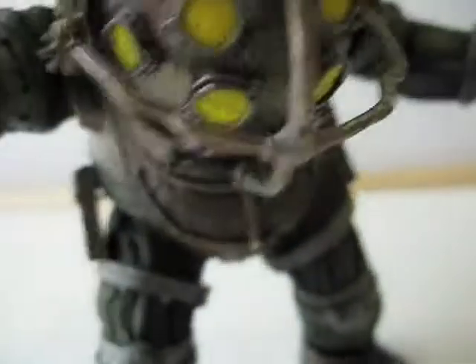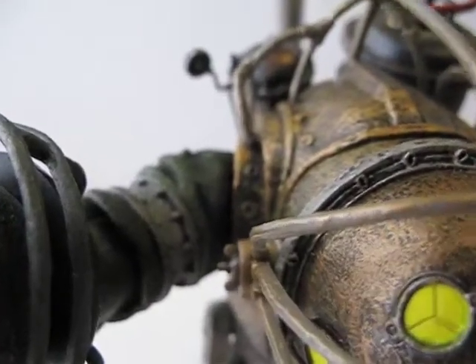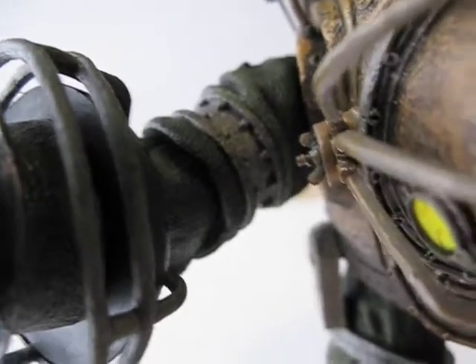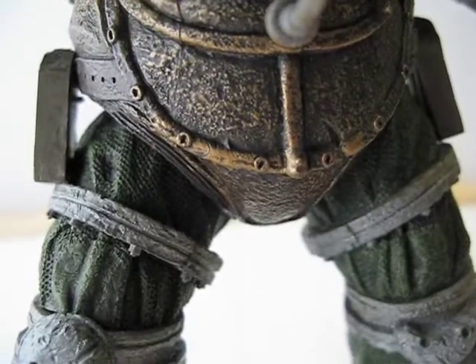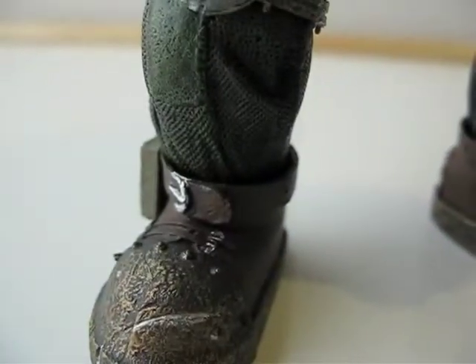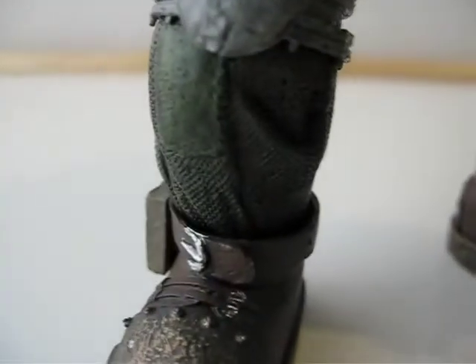Articulation-wise, the arms can rotate 360 degrees and the elbows bend and rotate as well. There's no waist articulation. The legs go forward and back — they're basically ball joints. The knees bend, and I believe they also have ball-jointed ankles.